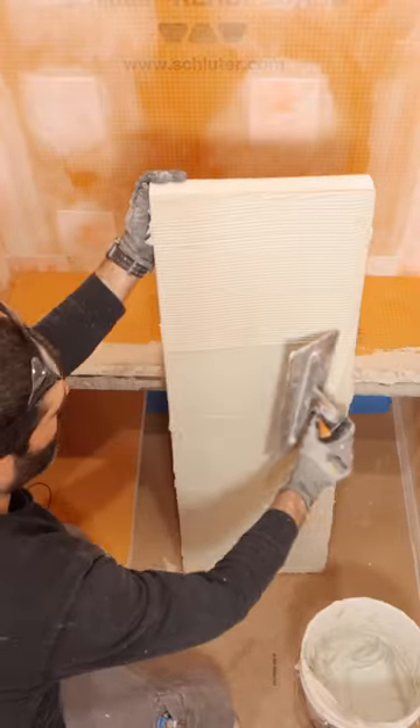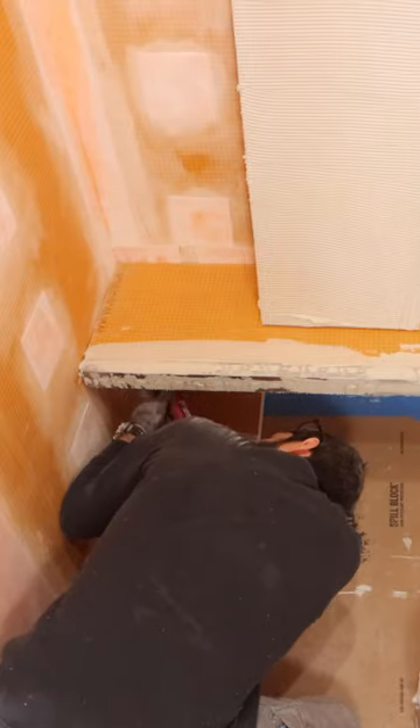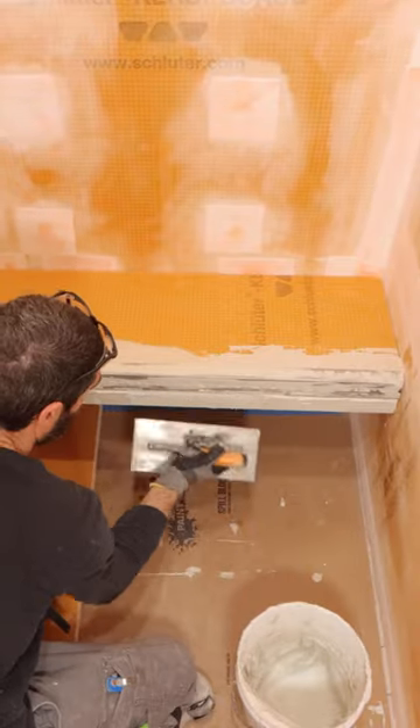I applied thin-set to the next panel and the bottom of the first panel, applied more KERDIFIX to those brackets, and set the bottom panel in place.